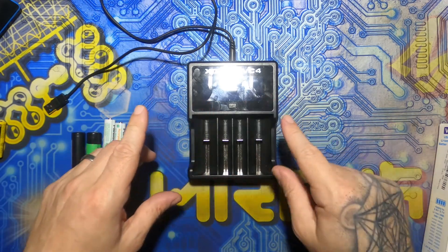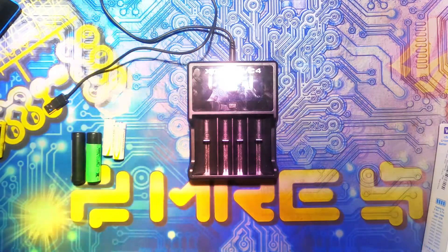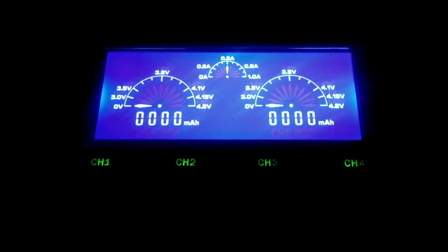I'm going to swap the camera out for one that will pick this screen up a lot better, so bear with me. Okay, this is the VC4 booting up. On the main screen you've got two main dials, and the little one is your charging current — let me load this up with batteries quick and I'll explain what's what.